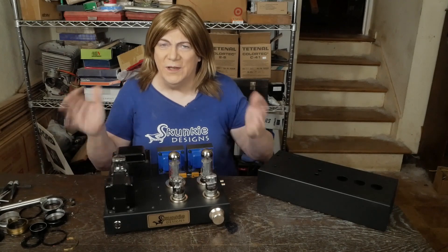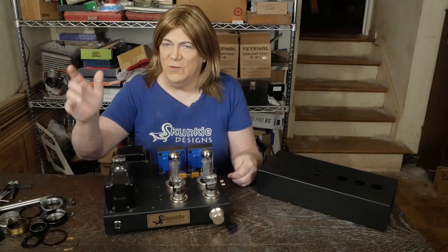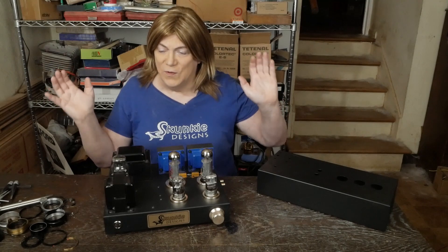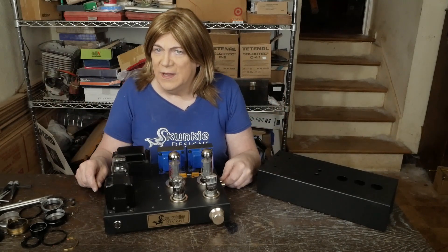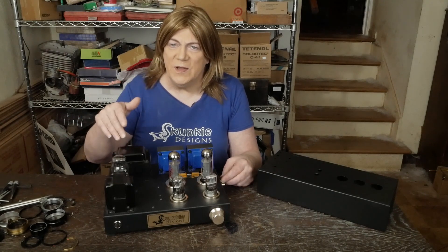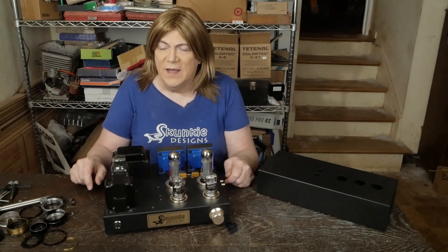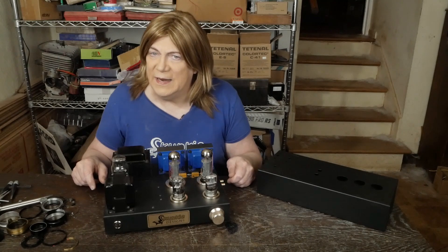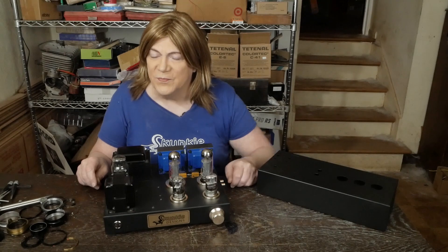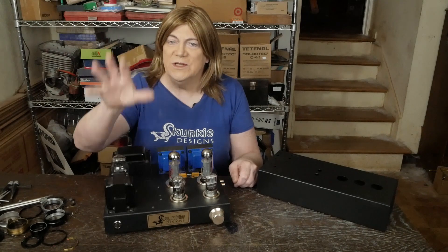Hey y'all! I wanted to do a little Q&A session on some comments that were left in the last video, which I super appreciate. You guys just flooded the comments, and some of y'all made some really good points. I also got some emails about this amp and what I'm thinking about doing, and I want to explain, answer some questions, and give a little update on maybe some things we'll do a little different in response to your questions and comments.